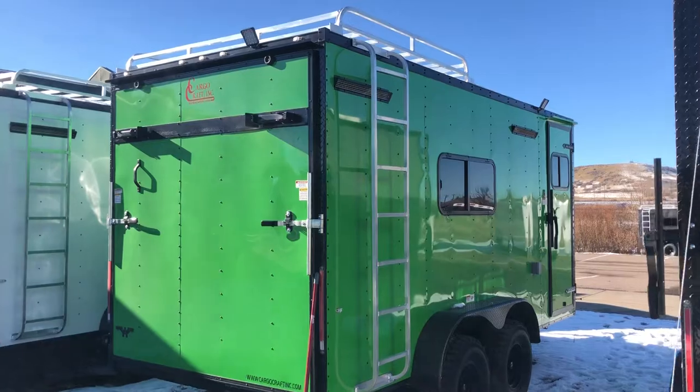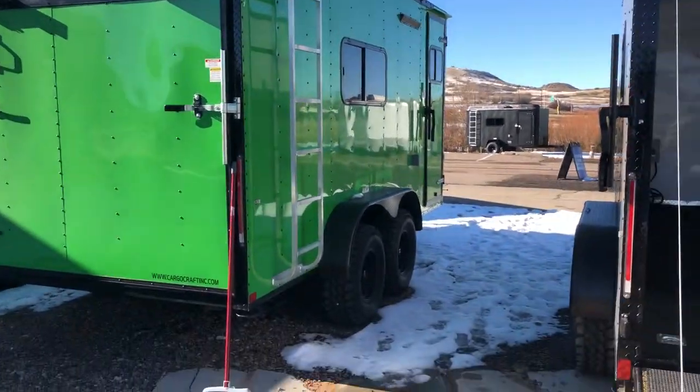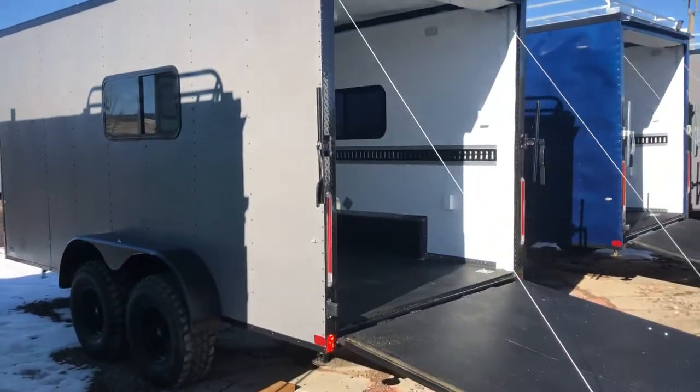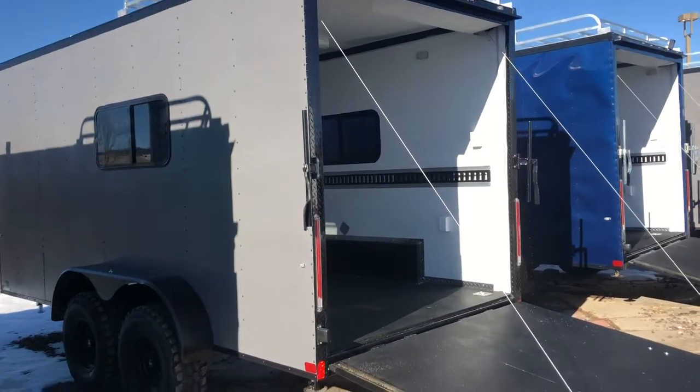This one also has the rear deck option on it. Looking at the green one next to us, it does have those stabilizer jacks just like that, so you can fold that rear ramp down and have a nice deck or platform off the back for some more exterior living space.